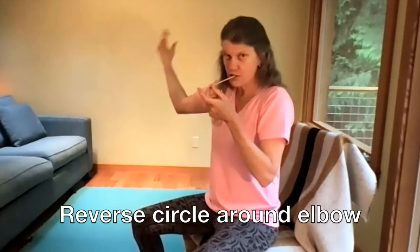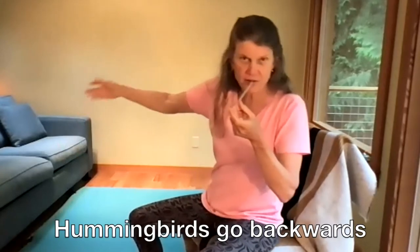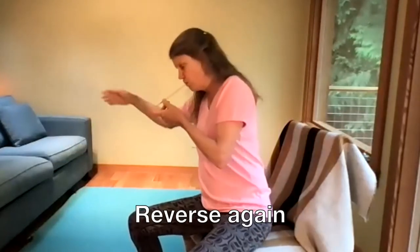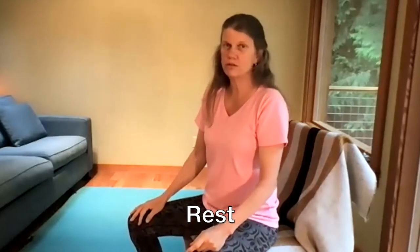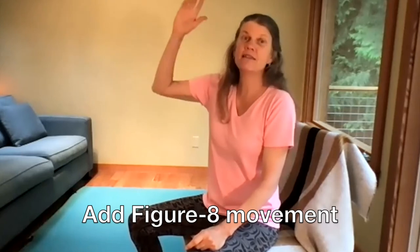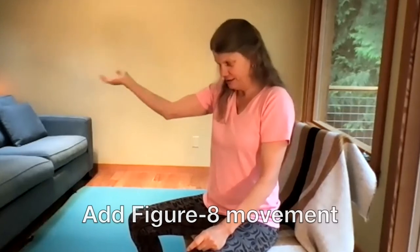Reverse your arm circle because sometimes you go backwards as a hummingbird, and then reverse again. Now rest. You can keep doing that because that's pretty hard, but let's add the infinity sign — the figure eight sign.